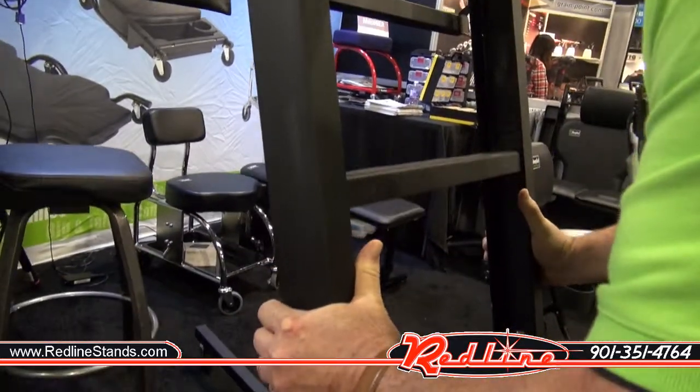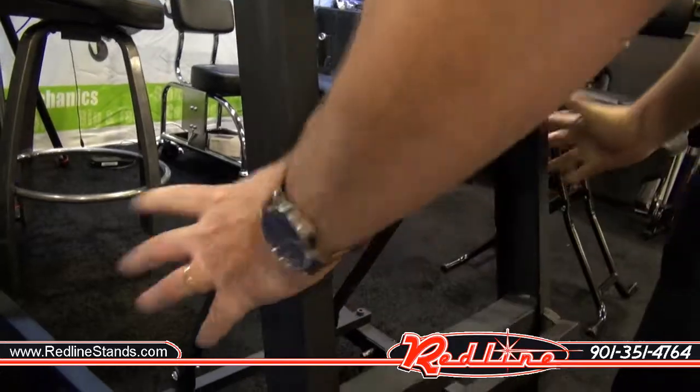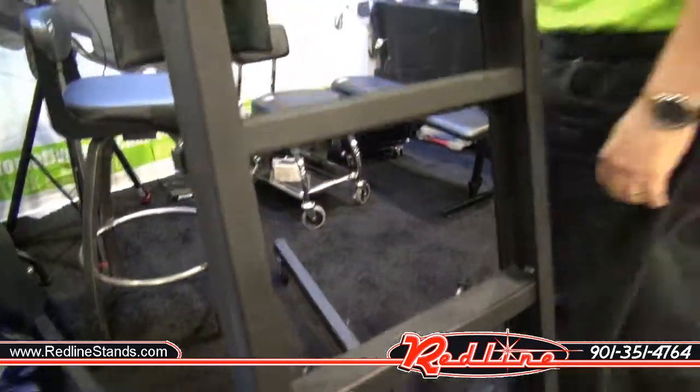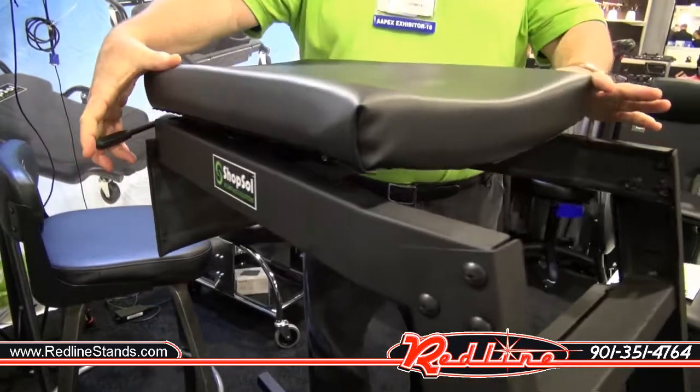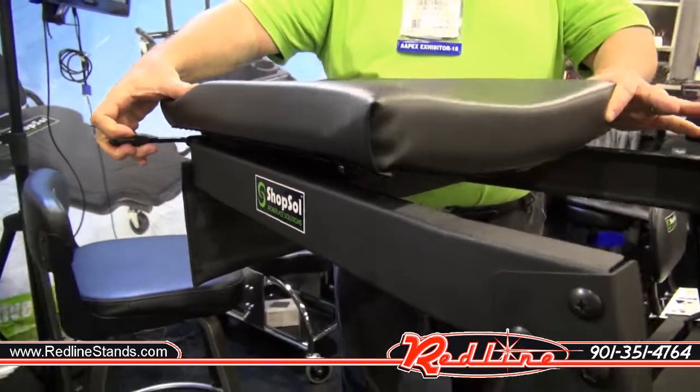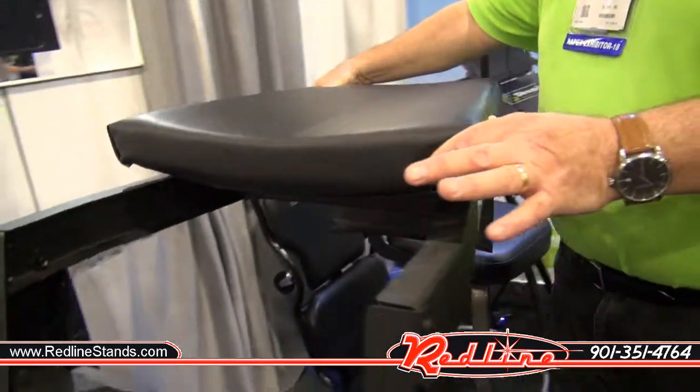Got some spring-loaded little locks there on the side that you hold in and make it drop back down. And then also another cool feature — the pad actually slides forward and rearward on rollers, so you can kind of adjust the creeper to what you need.